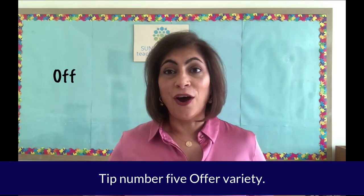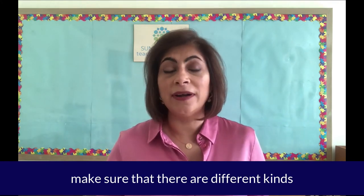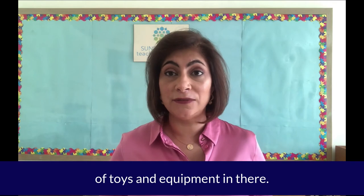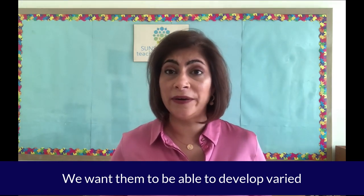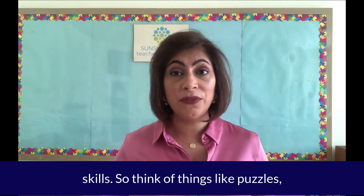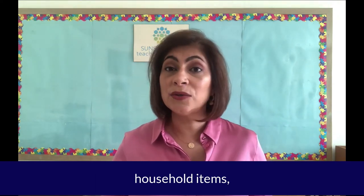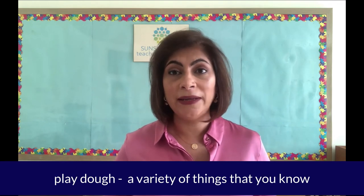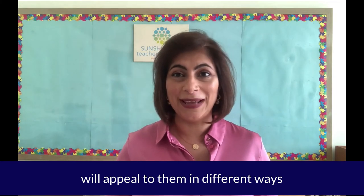Tip number five: offer variety. When you're choosing toys for your child, make sure that there are different kinds of toys and equipment. We want them to be able to develop varied skills. Think of things like puzzles, stacking blocks, household items, some art equipment, play-doh — a variety of things that you know will appeal to them in different ways.